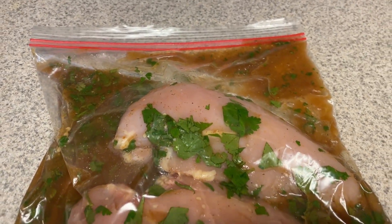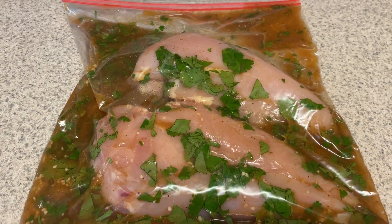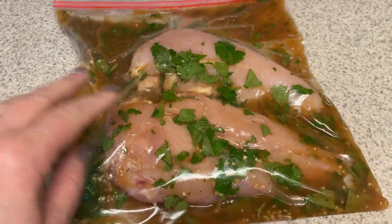This will be marinating for the next four hours until I get off work. And then I'll show you the next steps.